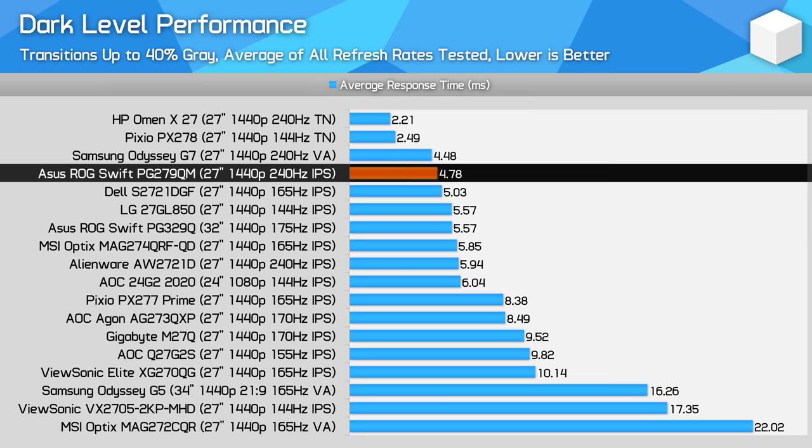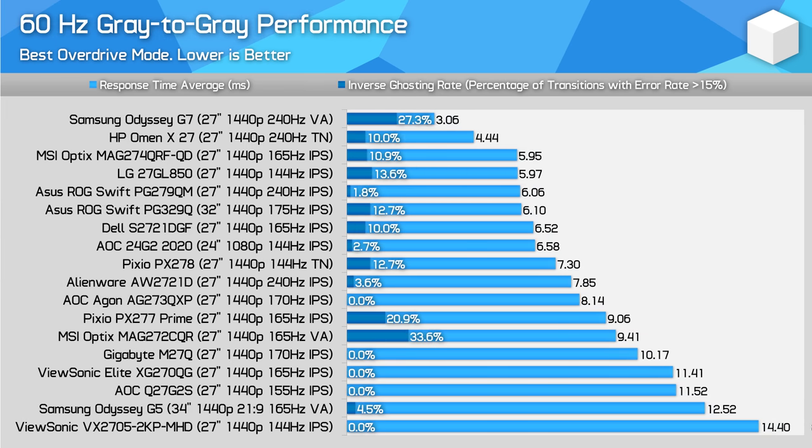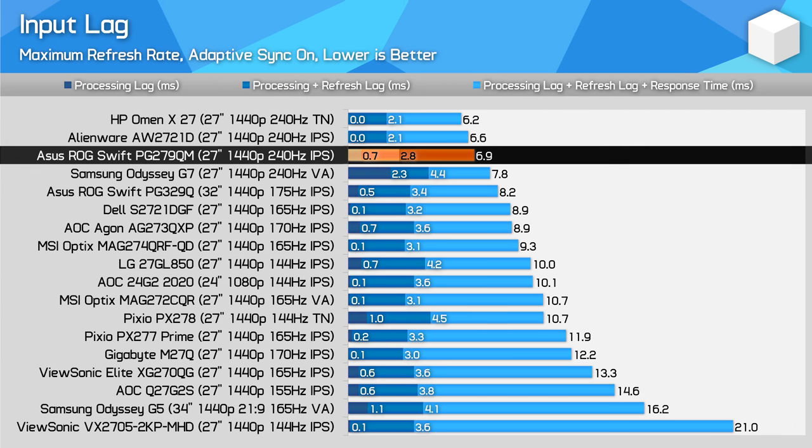Dark level performance is very good — no issues and no dark level smear to speak of, as we are talking about an IPS panel. At a fixed 120Hz refresh rate, the PG279QM offers very similar performance to Samsung's Odyssey G7, which is to say an excellent level of performance at this refresh, which could come in handy for Xbox Series X gamers. At 60Hz this display delivers good performance, though not quite at the same level as the absolute best products on the market, but still better than the Alienware AW2721D. Input lag is very strong — the processing delay is sub 1ms, and the total lag in the chain is below 7ms, putting it in the top class of monitors tested for latency at this refresh rate.